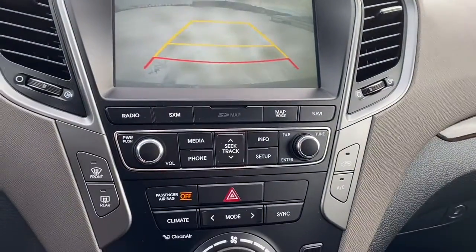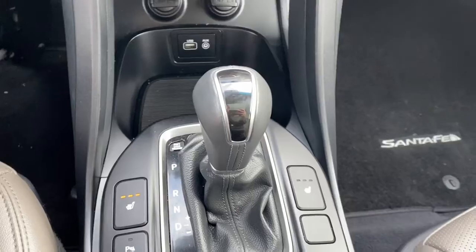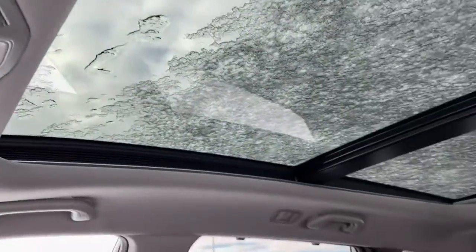Here are the quick touchscreen controls as well as temperature controls, and it has heated seats as well. The seats are leather and there is a full moonroof.